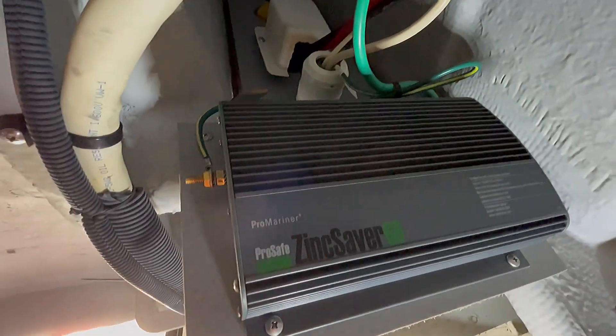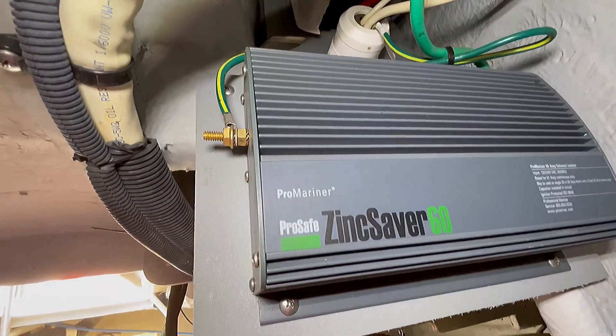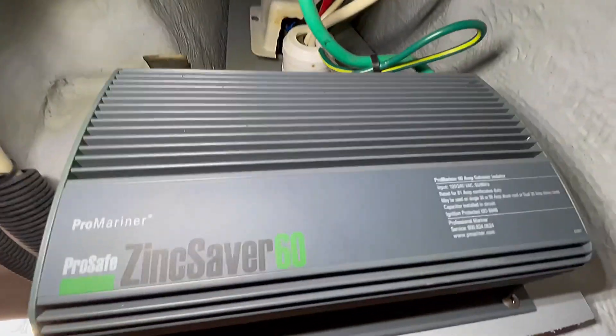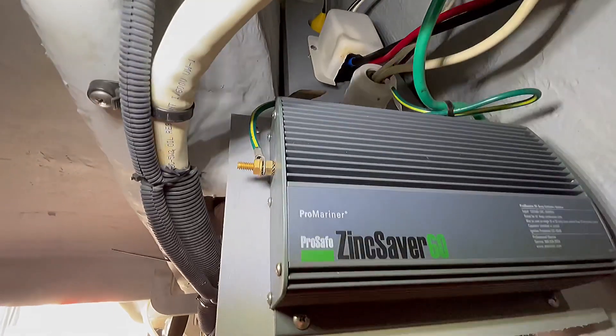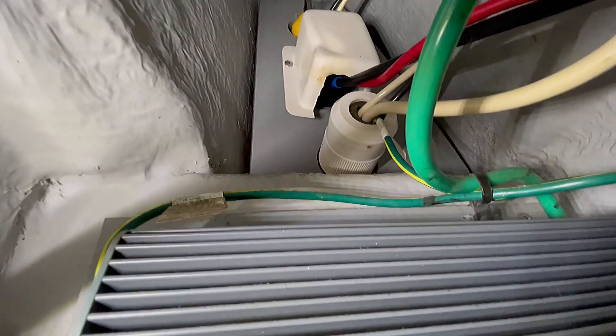Here's the galvanic isolator. This model is a ProSafe Zinc Saver 60 from ProMariner. You can see it's mounted — it's a little hard to get to — but it's mounted over by the inlets to the power cords.